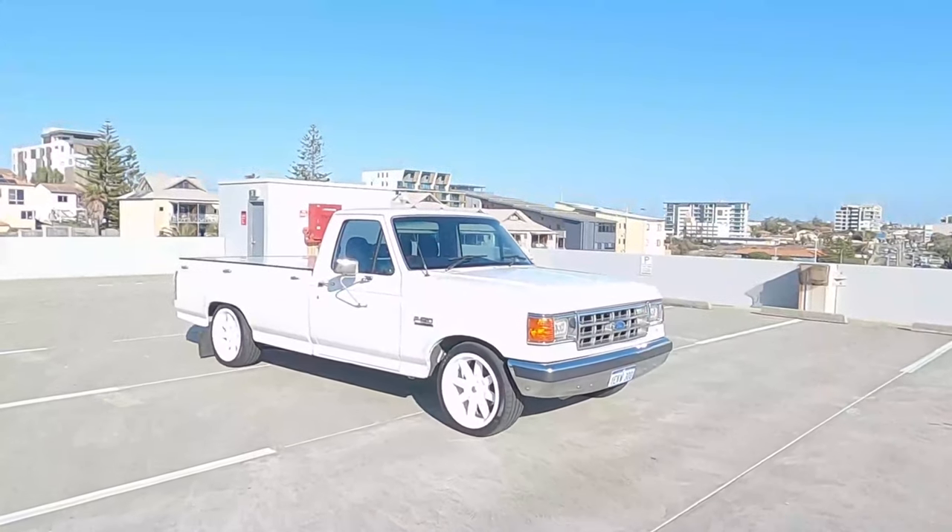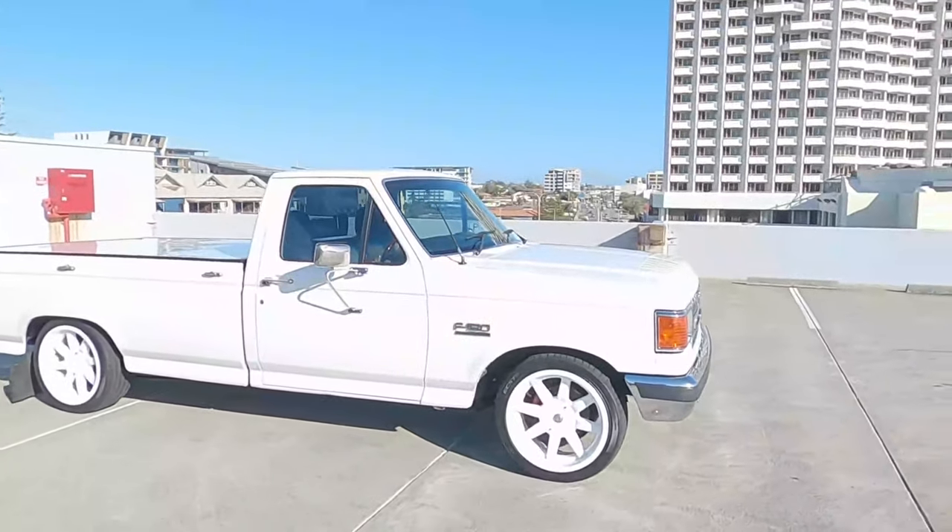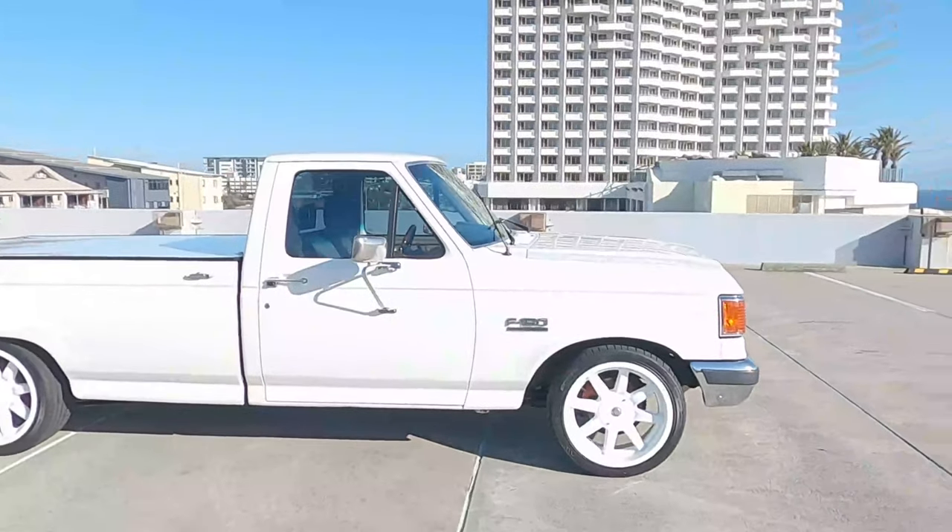I'll just do a walk around and start up of the F-150, a bit of an explanation as you would have already seen in the photos before and after.